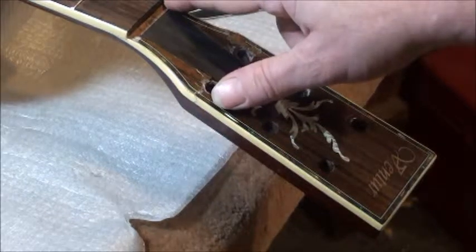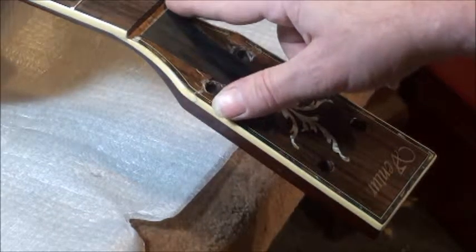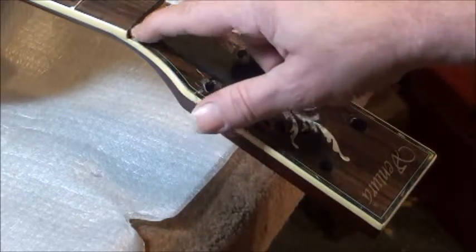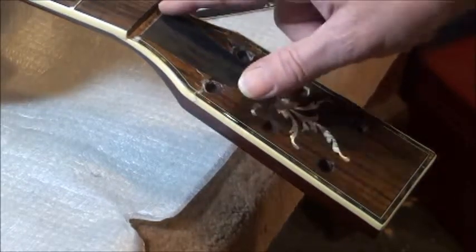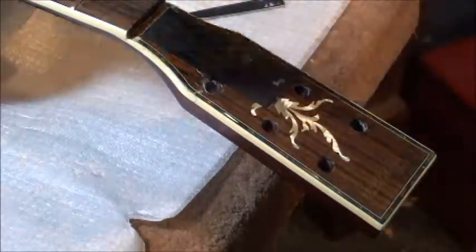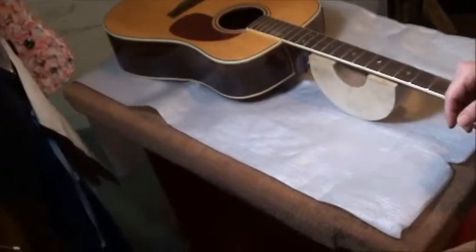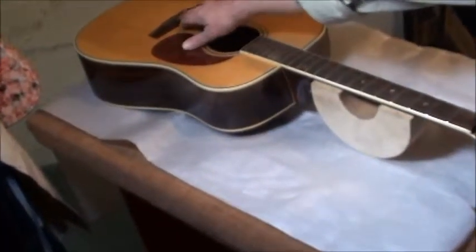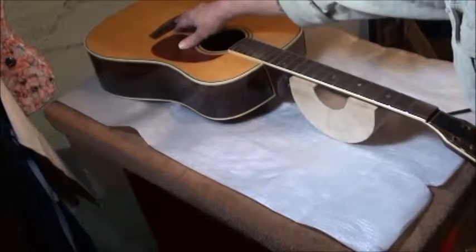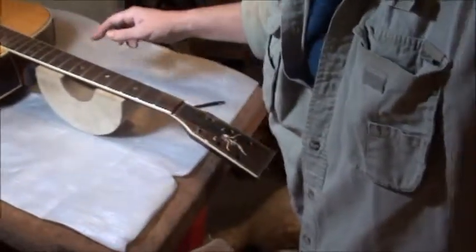Cut a new nut — I'm going to use what I believe is mastodon bone that you get from Stewart-MacDonald to make the nut. And the bridge — I don't have a bone blank to fit, so I'm going to have to use a remand plastic style.